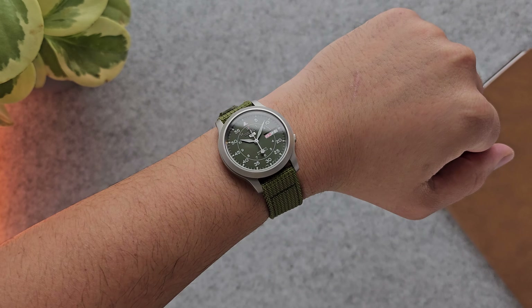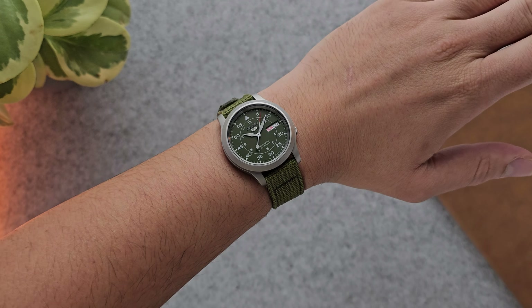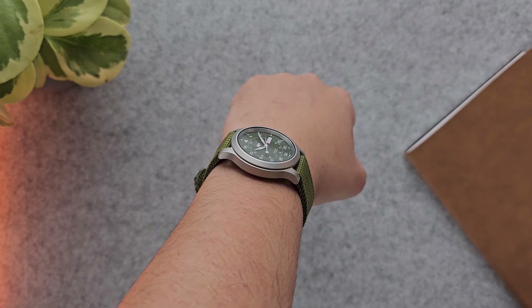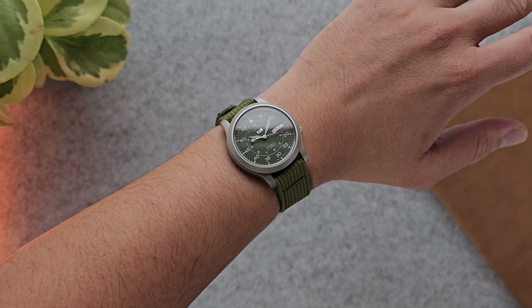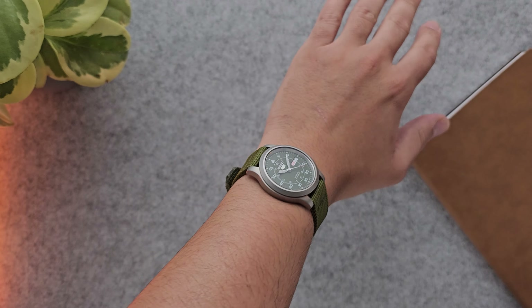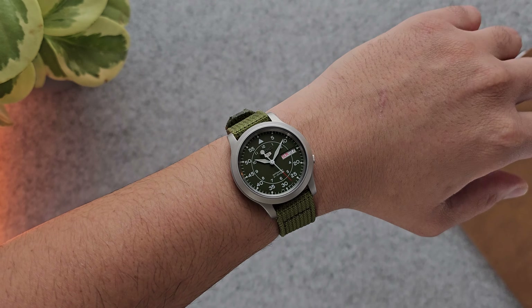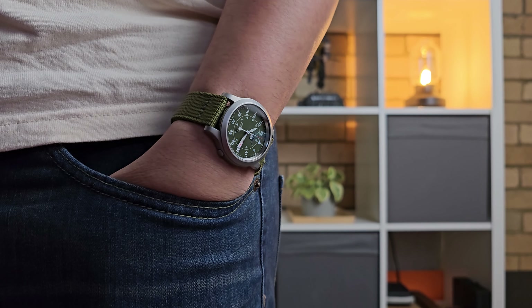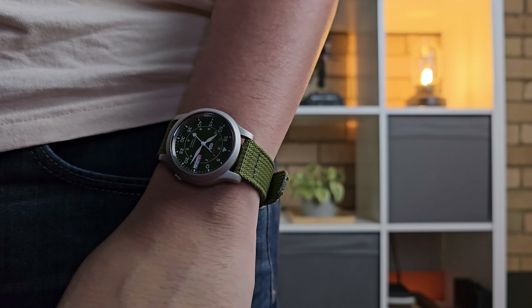Here's the SNK805 on my 7-inch wrist. That 37 millimeter case size is quite small, as is that 43 millimeter lug-to-lug, making it wear extremely dainty but also pretty comfortable. That small size will go under any cuff or just blend into any environment. As you can see in this pocket shot, it fits really nice, looks the part, it's not overbearing — pretty slick looking.